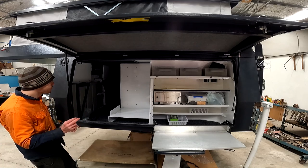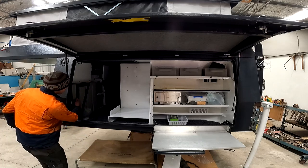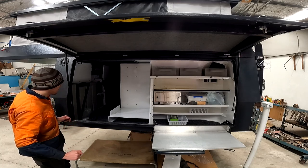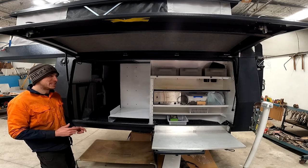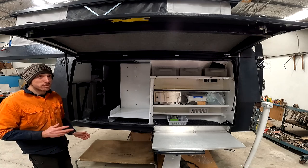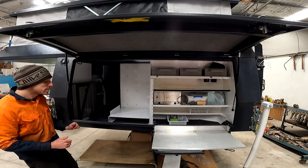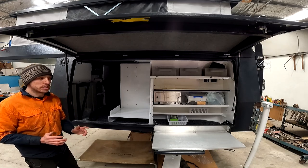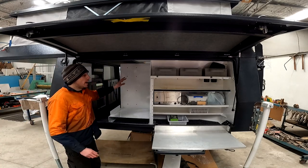We optioned to get a second water tank, so that's obviously just on the other side. I think each water tank is roughly 70 litres — don't quote me on that — so having the two tanks gives quite a big water capacity, which is good especially if you want to start having showers.